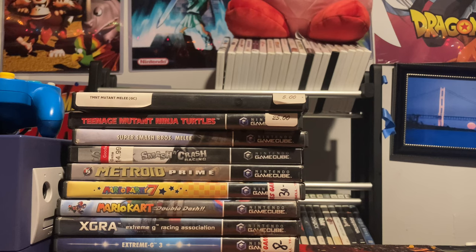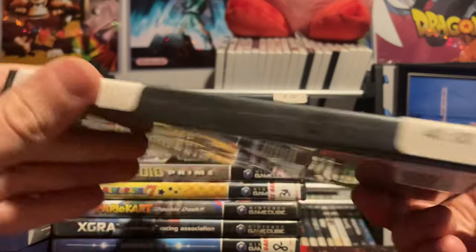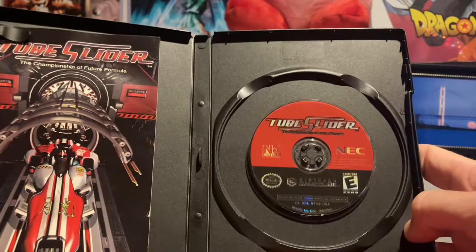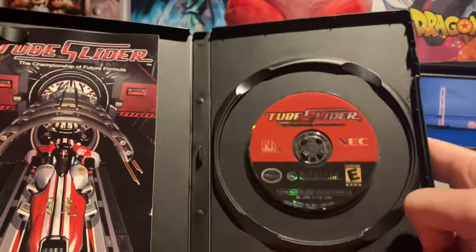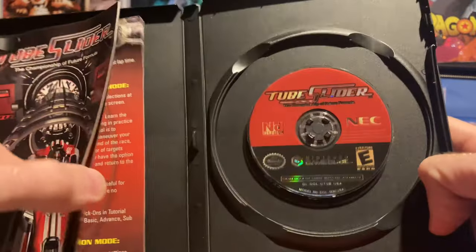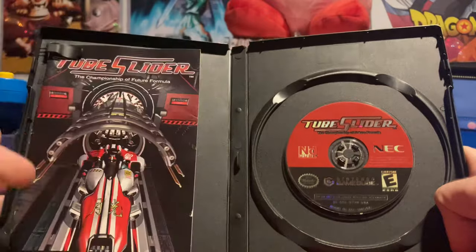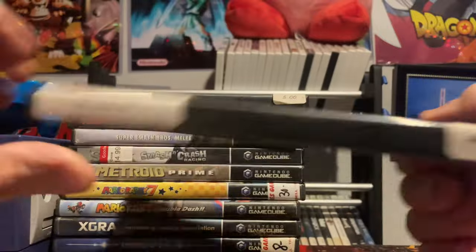Now for another racing game — Tube Sliders. Unfortunately no manual and the label's worn, but I'm just happy to have it because this game is painful to buy in good condition. It's trippy — it has a lot of similarities to Extreme G. I really should feature this one more on Time Trial Tuesday. It's a lot of fun but hard and something else entirely.